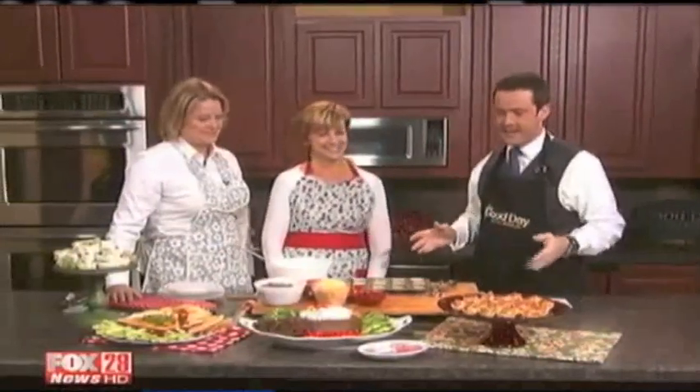Christmas is behind us now, but there's still plenty of entertaining to do. We've got New Year's, birthdays, and other big celebrations going on. Vicki Hutchins and Joanne Martin are the Gooseberry Patch ladies, and they are in the kitchen with us today talking about some fantastic appetizers or hors d'oeuvres. Always great to see you.